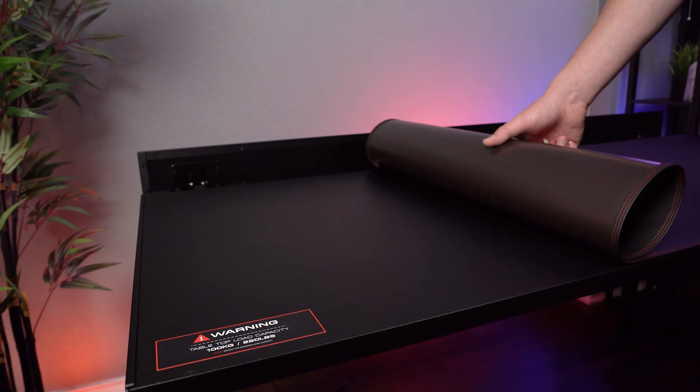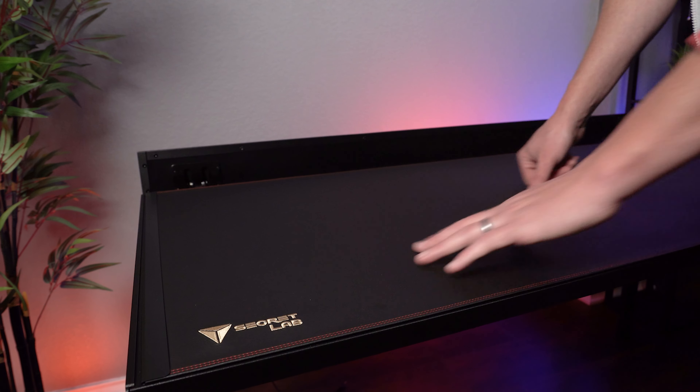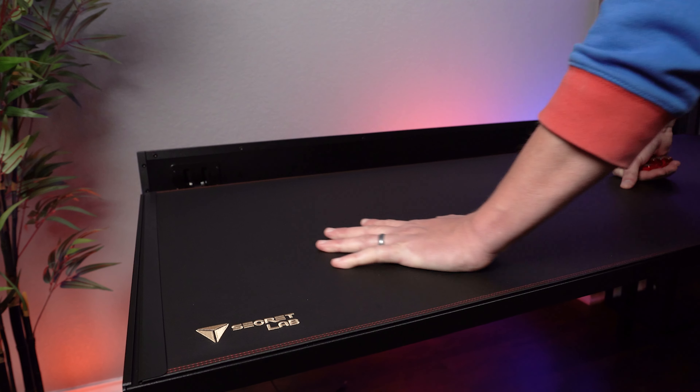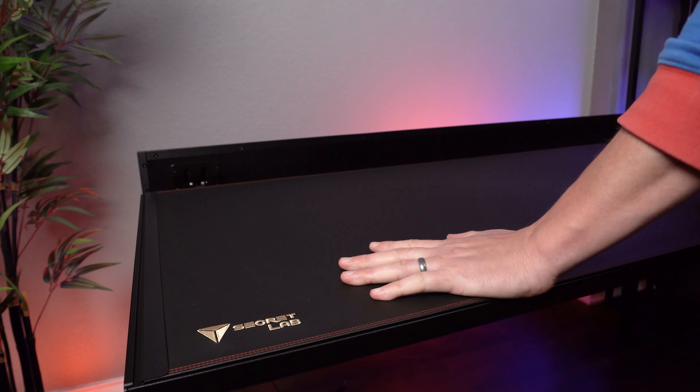Applying the desk mat is kind of a pain in the butt because you have to roll it down over the desk and it's an incredibly strong magnet. So you have to line it up perfectly because there's no sliding or moving this thing around once it's on — which is actually a plus compared to a rubber mouse mat that could slide and shift over time. This thing's not going anywhere, but it does make putting it on kind of a pain. You can get other colorways — there's only three right now — but you can get one for 50 bucks, so if it did start to wear out, you could replace it.